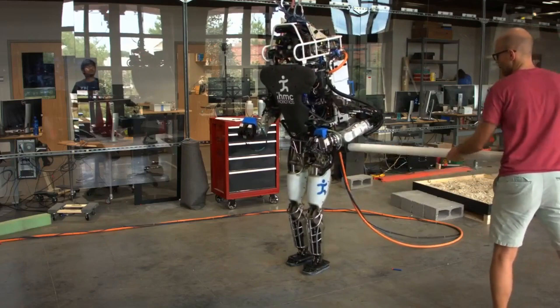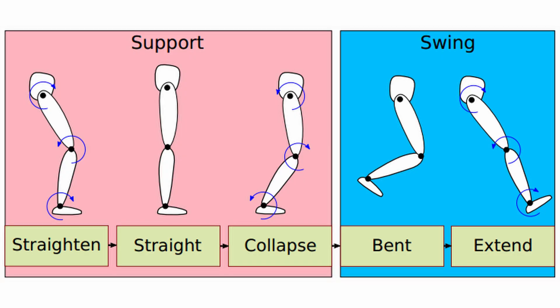For control during walking, we use a state machine to determine the desired joint angles for the leg. This includes collapsing at the end of the support phase, bending during swing, and straightening when approaching heel strike.